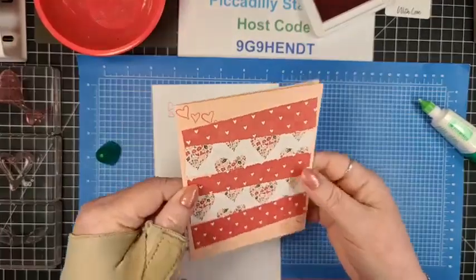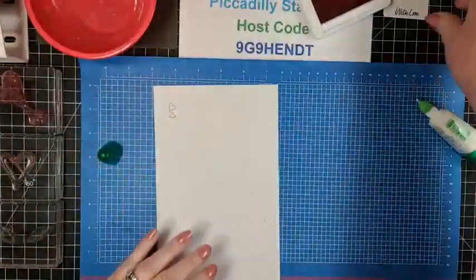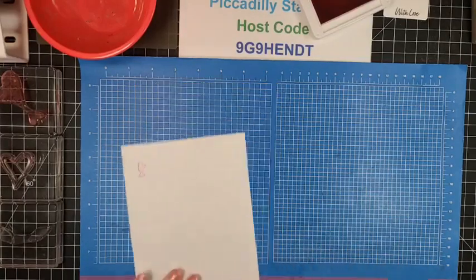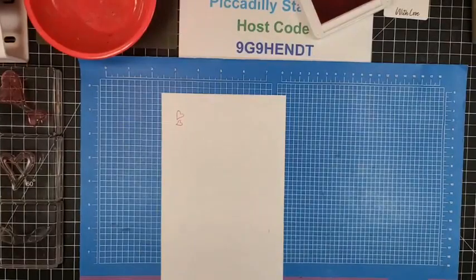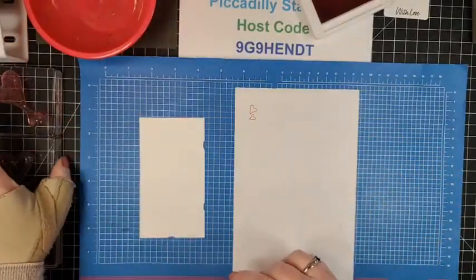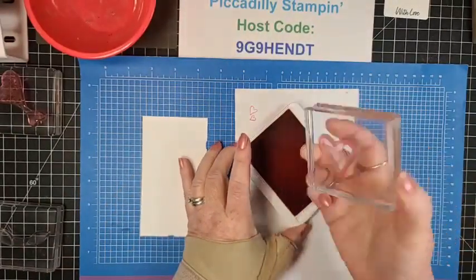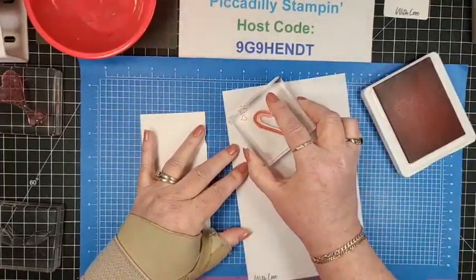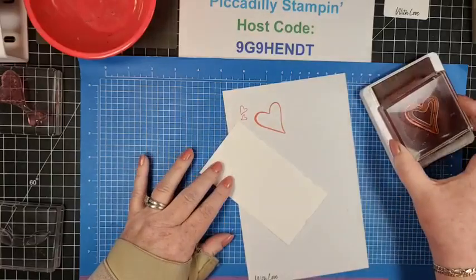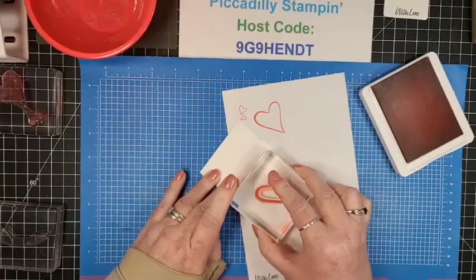So now we've got our background — it's kind of topsy-turvy with a little bit of stamping behind it. I'm going to set that aside and grab the scrap piece. I'll start with the larger open heart stamp, making sure my pressure is right, and stamp it here on this scrap piece.